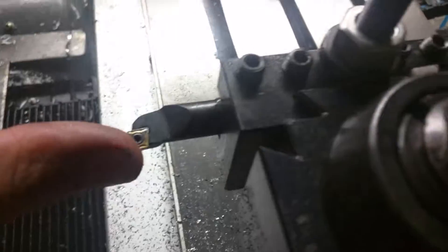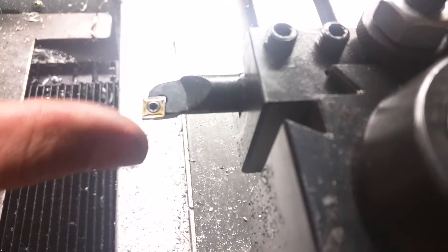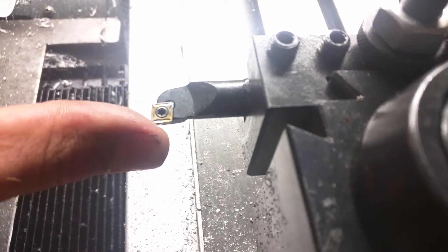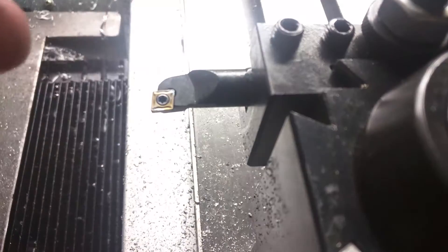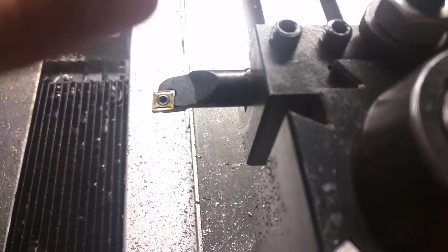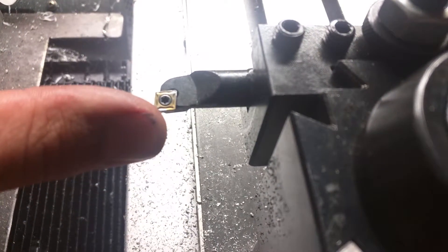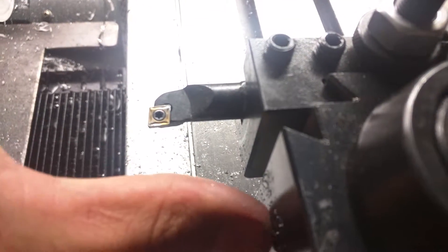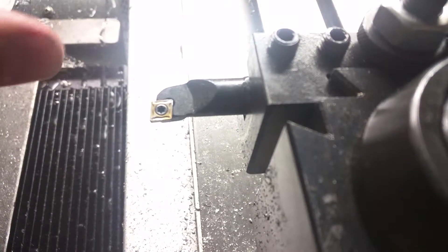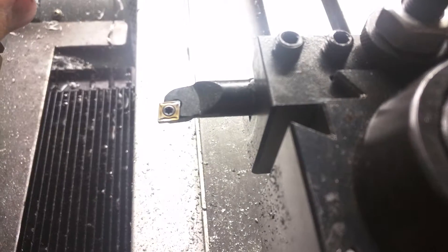This tool was pretty close, and I'd seen someone else show off a tool that could do boring as well. The trick is to feed it in slowly and then run it out. You can't run right in and start doing your boring facing operation. You have to kind of run in, face it, and then come out, run in, but you're slowly running in right there at the last second.